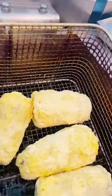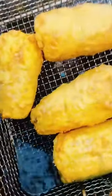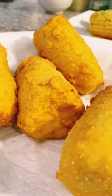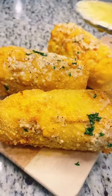It looks something like this. Go ahead and add it to your deep fryer. You're going to fry it until the corn is golden brown, just like that. It smells so good right now. Then add it to a plate with a napkin to get rid of all the excess grease.